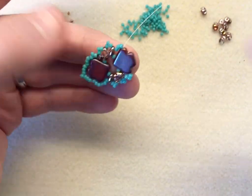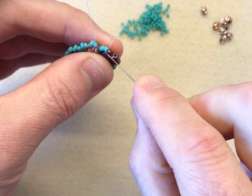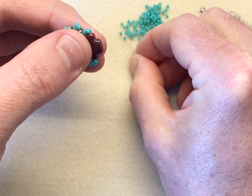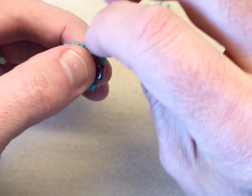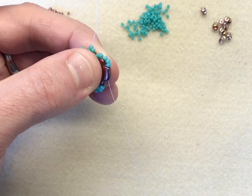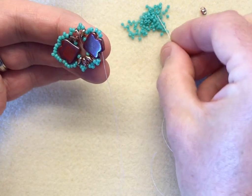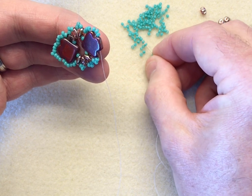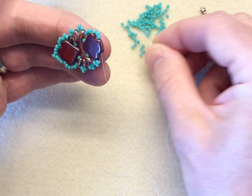Then we're going to repeat what we did at the other end. We're going to go from the middle to the top with a group of three — one, two, three — then sew into the base for the shoulder. And we're going to do our group of seven: one, two, three, four, five, six, seven.